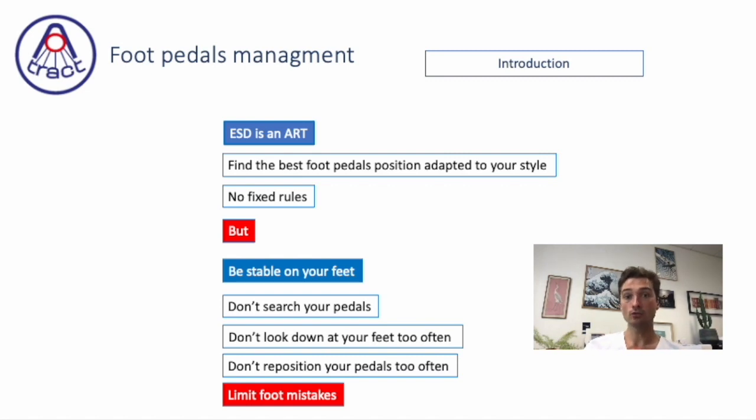There are no fixed rules, but you need to be stable on your feet. You shouldn't search too much for your pedals — don't look down at your feet too often. Don't reposition your pedals too often, and you should limit foot mistakes.